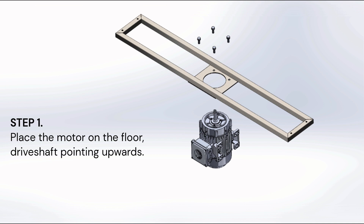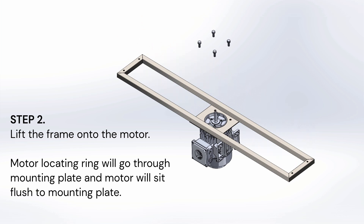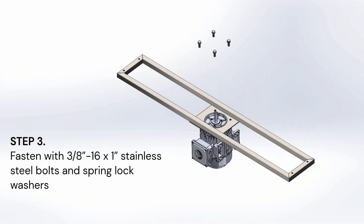Step 1: Place the motor on the floor, drive shaft pointing upwards. Step 2: Lift the frame onto the motor. The motor locating ring will go through the mounting plate, and the motor will sit flush to the mounting plate. Step 3: Fasten with 3/8 inch by 16, 1-inch stainless steel bolts and spring lock washers.